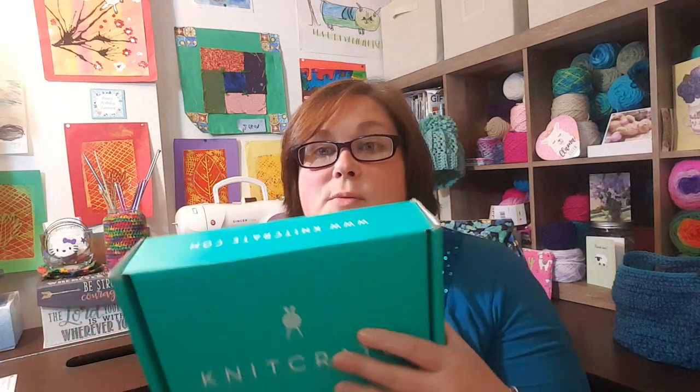I am going to open subscription boxes. The first one is my Knit Crate, which I'm very excited about. I tried to get a preview of the color — I opened a link and it showed some pictures of things. I didn't do a lot of reading, so I have no idea.